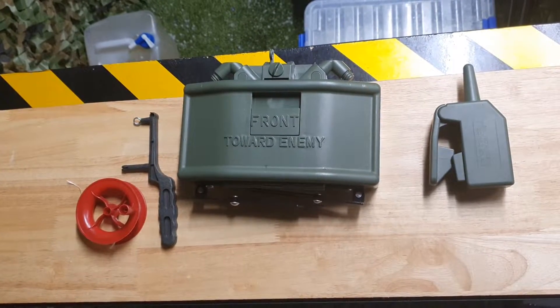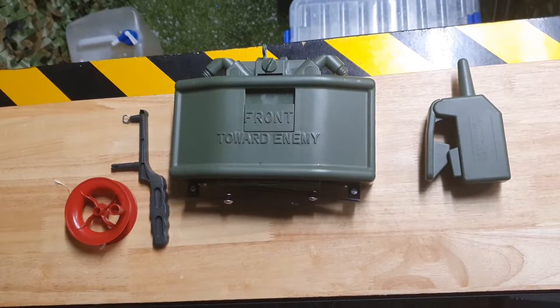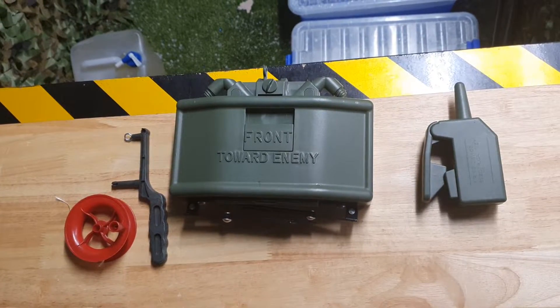Introducing the Gelball Claymore, or the Gelball M18A1. This little thing launches gels at quite a long distance — we counted about 5 to 7 meters forward, with a nice, decent radius.